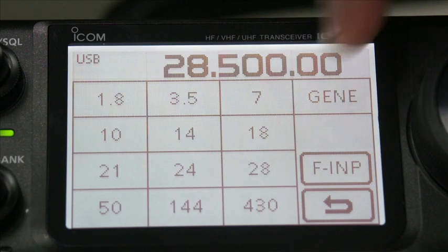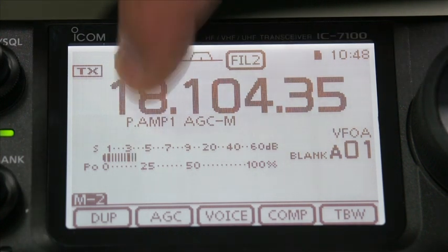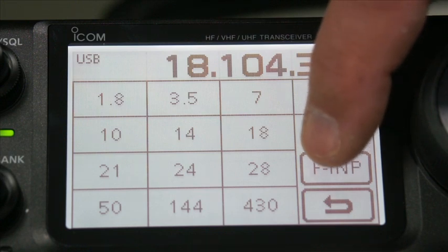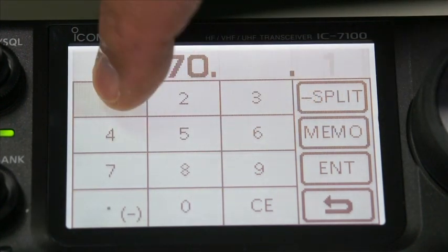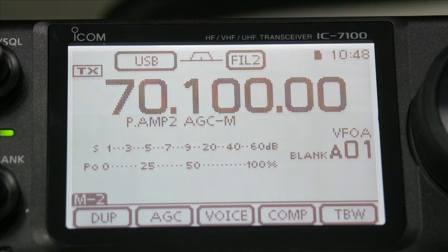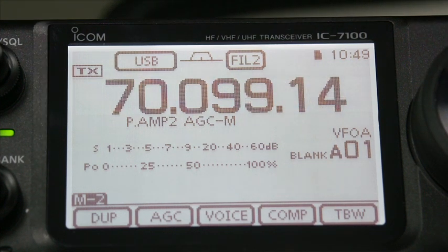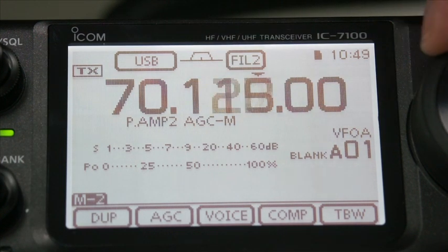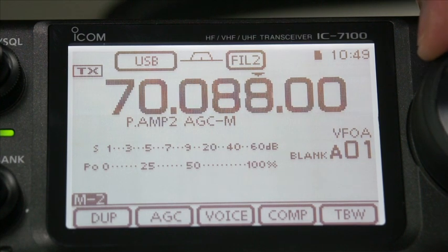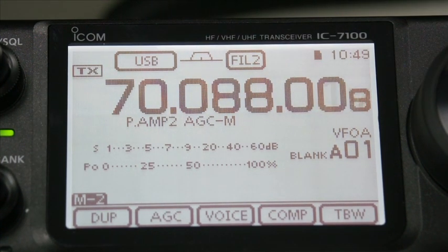We can go back to any band we want - 18 megahertz, great. One thing you will probably have noticed is there's no band button for the 70 MHz part of the band. So the way to get around that is by going frequency input, and you can type in the frequency directly - 70.1, and enter, and there we go. Normally you can use the VFO knob to change frequency, but if it's a bit too slow, rather than the tuning step button, you just hit the middle part of the band and the tuning speeds up significantly.